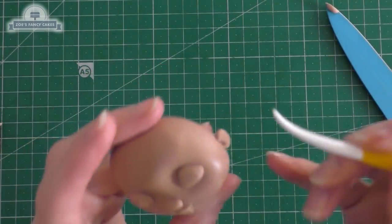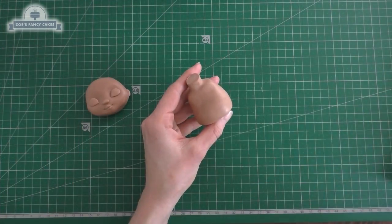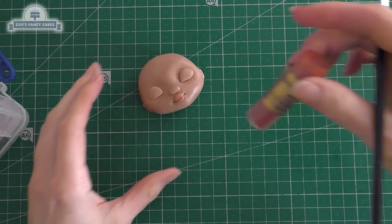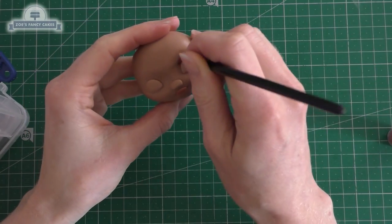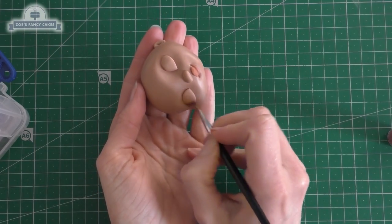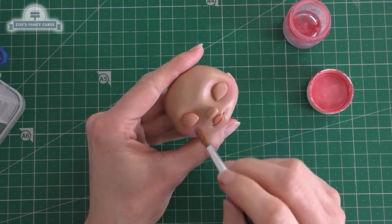I've got a ball for each ear with just a little indentation in the middle, pushing in with the modeling tool. Oh, forgot her belly button — just push it in with a paintbrush handle. I've got this skin tone powder that I've just dusted on lightly onto her lips with a dry brush, and just a really small amount above her eyelids — I don't want her to look like she's wearing makeup.